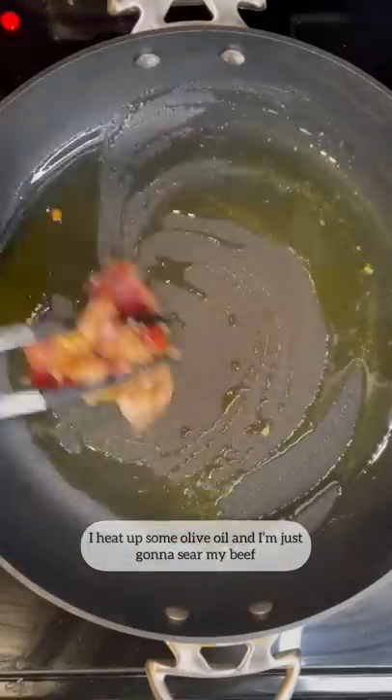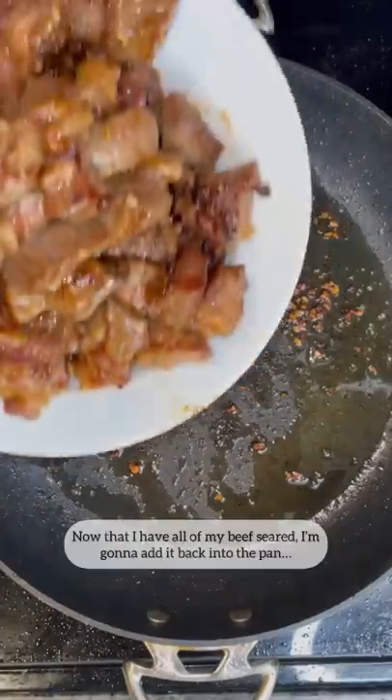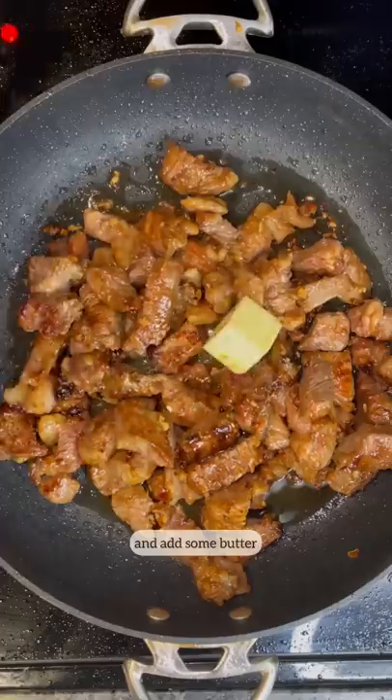I've heated some olive oil and now I'm just going to sear my beef. I'm going to sear them so there's a nice crust. Now that I have all of my beef seared, I'm going to add it back into the pan and add some butter.